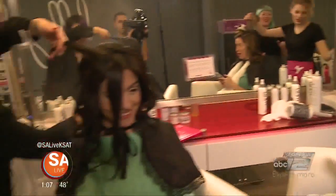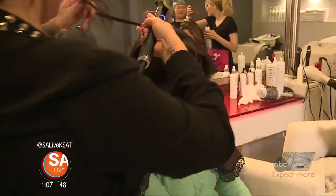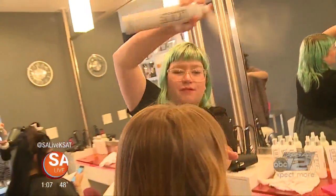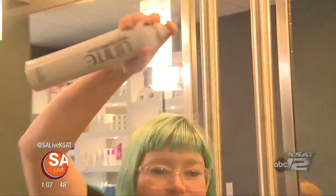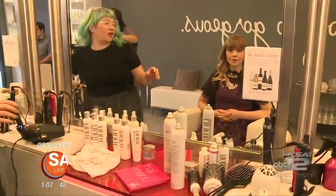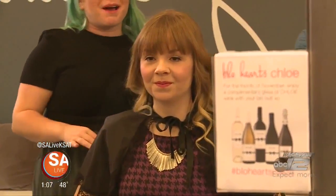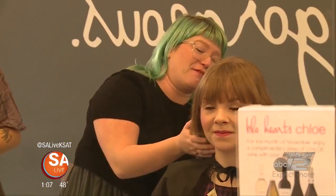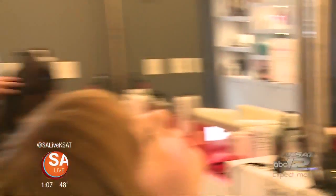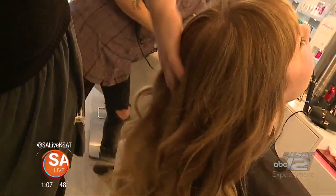Once you've decided on your style, your stylist gives you an awesome shampoo and conditioning, then blows your hair out with a round brush. Any and all hot tools are included in the service at no extra charge. Blowouts are a flat rate of $40. The producer Katie is shown getting her hair done and relaxing.